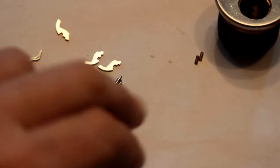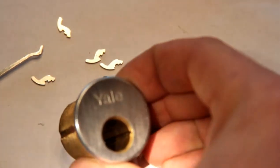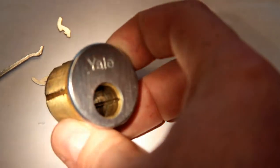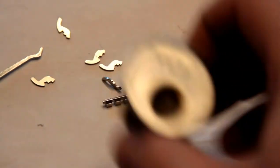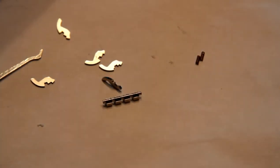When all those little guys engage, the sidebar is able to fall into that little groove inside there — just like a Medeco or any other sidebar lock. Little groove on the side, and that lets the plug rotate.